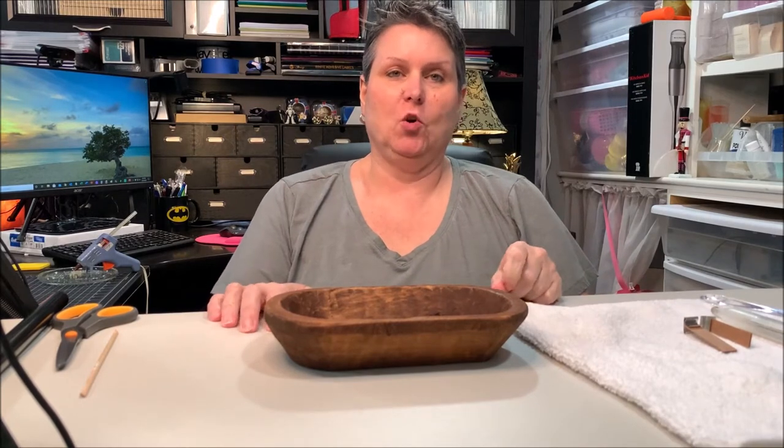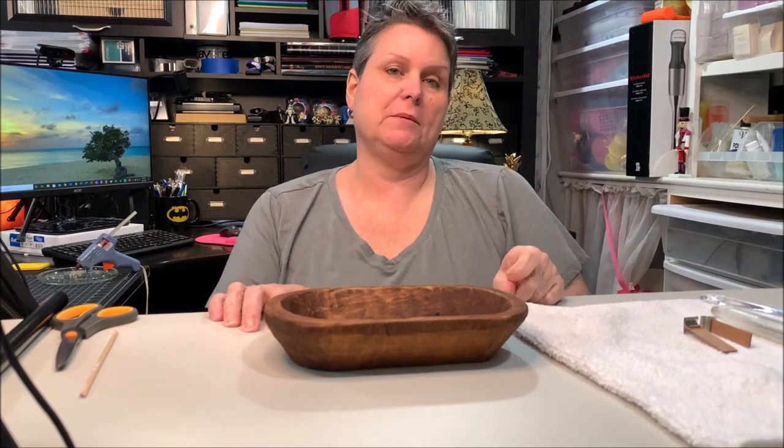Hi, Sharon here from Down Home Wicks, and today we're going to make a dough bowl candle.